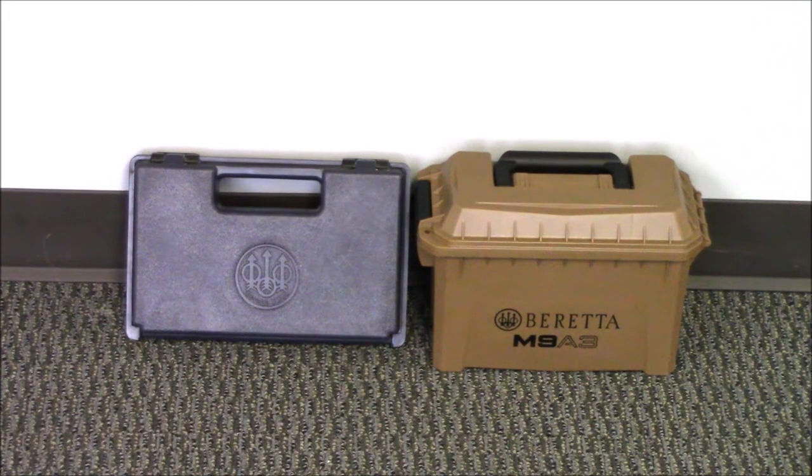This is not an unboxing video. I'm just doing this as a comparison between the M9A3 and the original M9. On the left in blue you have the original — how I got my M9 Beretta 92 way back in 1994 — and on the right you have the new Beretta M9A3 in its case. Now let's open these up and see what you got initially with each pistol.